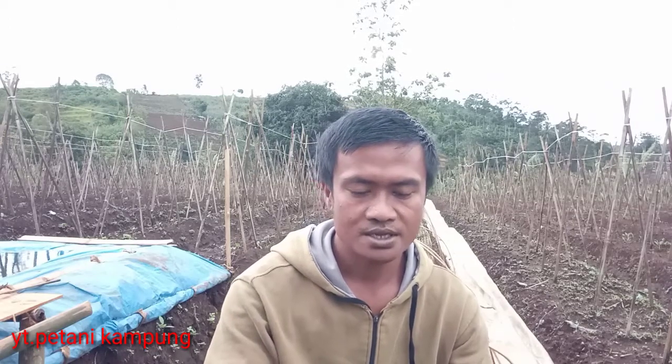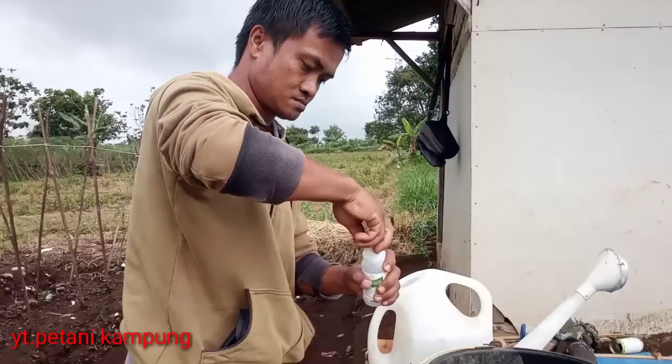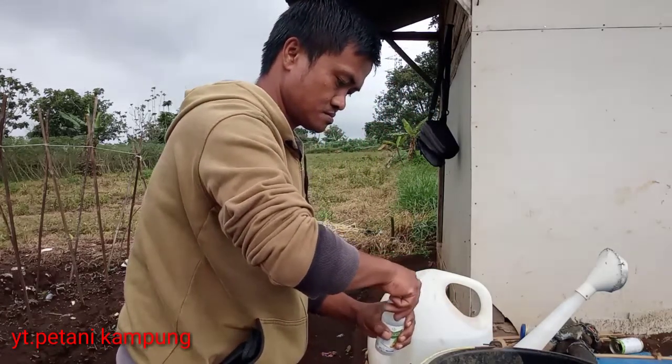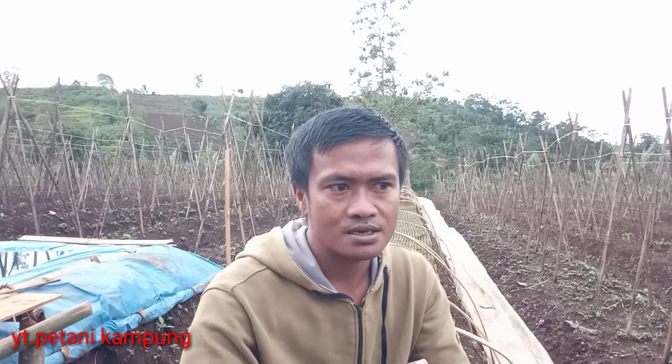Untuk fungisida yang saya gunakan dalam mengatasi atau mencegah rebas semai, saya menggunakan Repikur N dari PT Bayer. Ini merupakan fungisida sistemik yang berbahan aktif propamokam hidroklorida 722 gram per liter. Fungisida ini sangat bagus untuk mengatasi rebas semai atau damping-off. Untuk dosis aplikasi, karena hanya untuk menjaga saja, gunakan 1 mili per liter air.